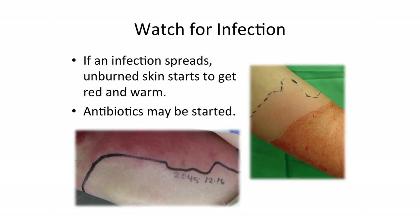If redness is noted, we will mark your skin and watch it over time. You may be asked to do this if you notice any redness after you get home.